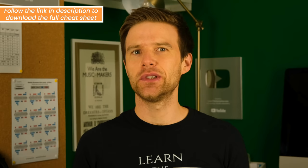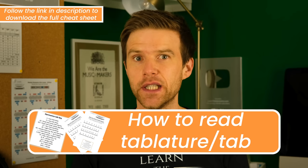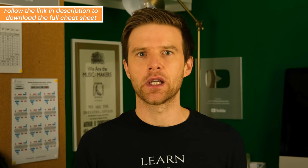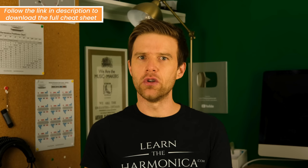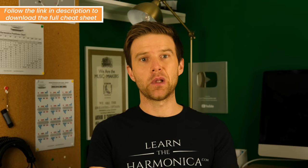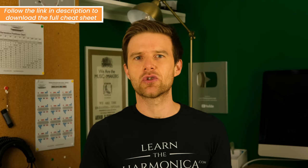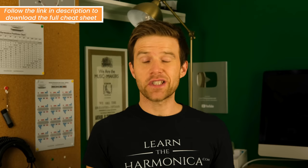Assuming you manage to get a clean note with one of those three techniques, the next thing you'll need to know — and the next thing on my cheat sheet — is how to read tabs. Tab is a form of musical notation that does away with any of the complications of traditional sheet music and just gives you the bare bones. What tab tells you is the hole on the instrument — the number of the hole you're aiming for — and also whether you're breathing out or in. We tend to call those blow and draw. It's not going to tell you the timing of the notes, but it will get you started with which notes to find on the instrument.